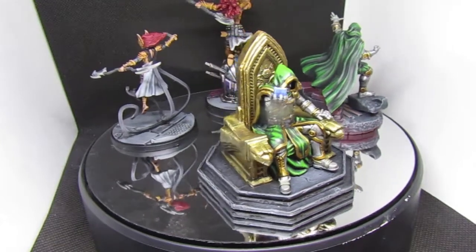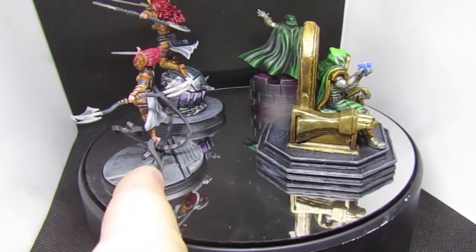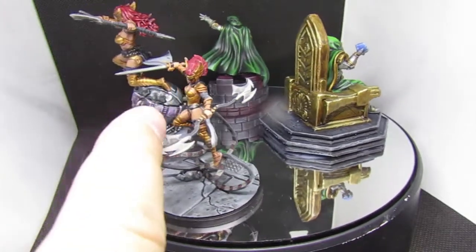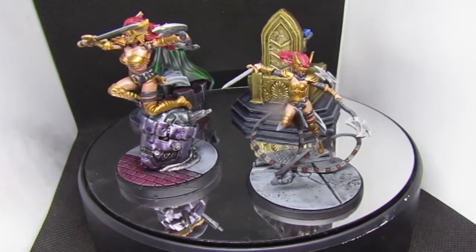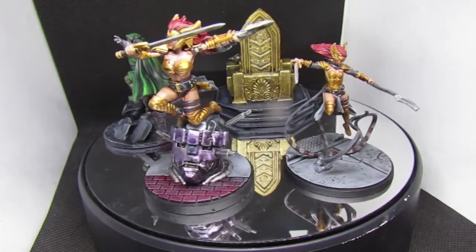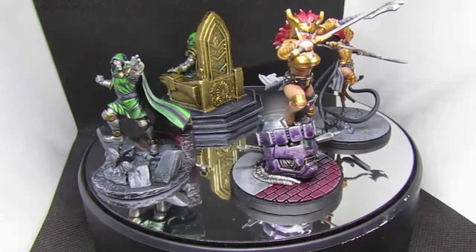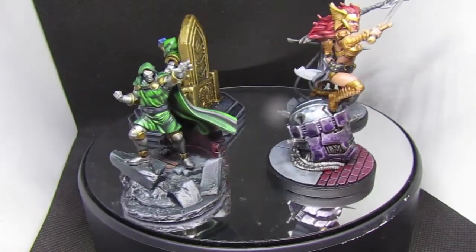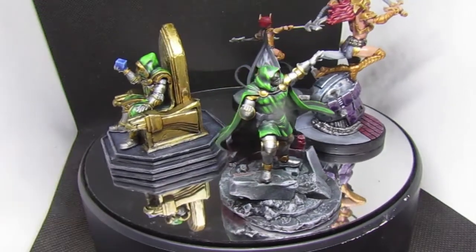I really enjoyed painting the Dr. Doom model. The worst thing about this model was the assembly — it was absolutely horrible. The little angel ear pieces I had to glue on, whereas this 3D printed version came as one whole piece. Same with this Dr. Doom — one whole piece — and the Dr. Doom on the throne was separated from the throne just to make it easier to paint.